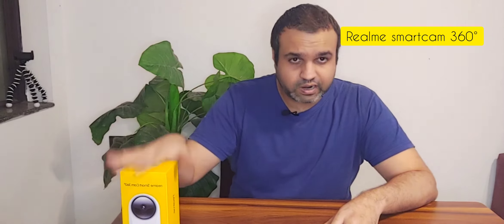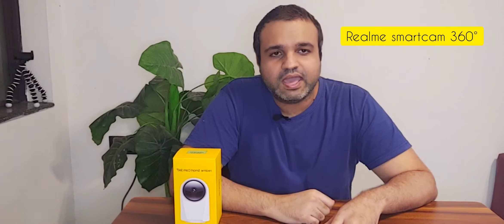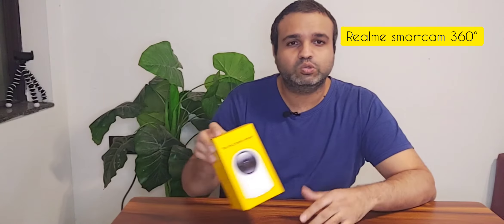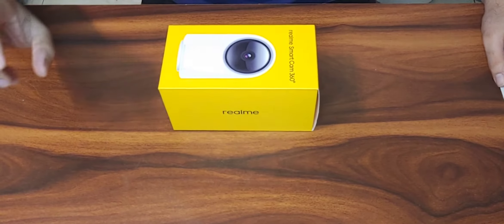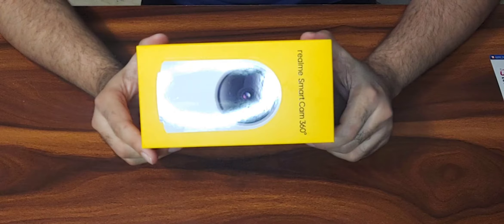That's right guys, we are into the world of wireless cameras, thanks to companies like Realme and MI. So let's quickly unbox this product which I have received today from Flipkart for three thousand nine hundred and ninety-nine rupees.